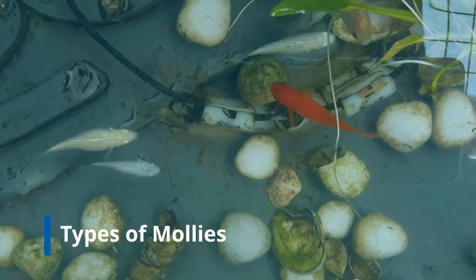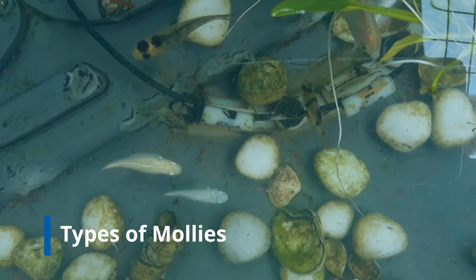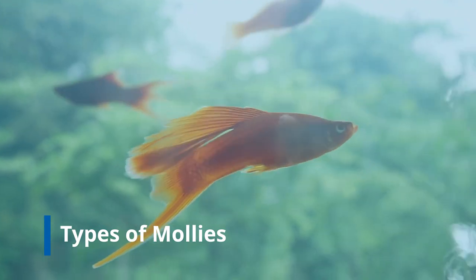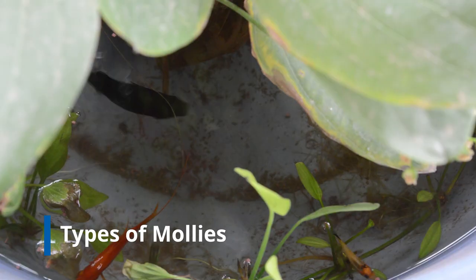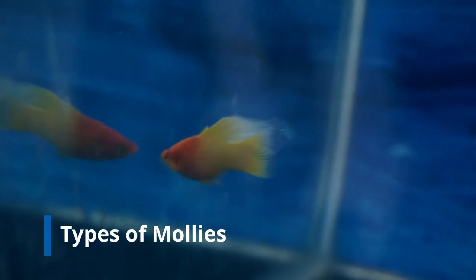There are varieties of other fish similar to the molly fish, basically platies, swordtail fish, wild mollies, balloon mollies, lyretail fish, dalmatian mollies, the black molly, sailfin molly, and more.